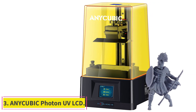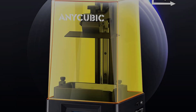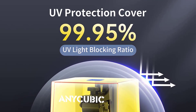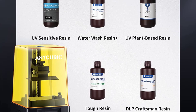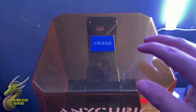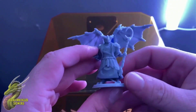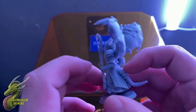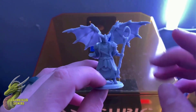At number three: the Anycubic Photon UV LCD 3D printer — the most affordable option in this buying guide and a great option for building action figures easily. This 3D printer uses a 2560 by 1440 pixels UV LCD screen that cures each layer of material and has a build volume of 115 by 65 by 155 millimeters. The screen is made out of 15 lamp beads that carry out uniform exposure for every layer, ensuring great quality models. The Z-axis guide rail structure and stepper motor provide an accuracy of 0.01 millimeters, practically eliminating layer patterns.